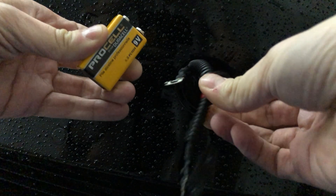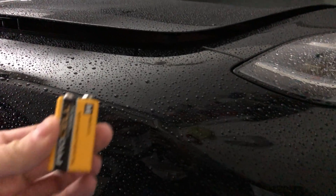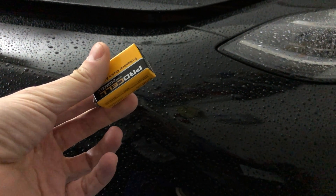Wow, a 9-volt battery just opened the trunk. There's your emergency escape mechanism — a 9-volt battery.